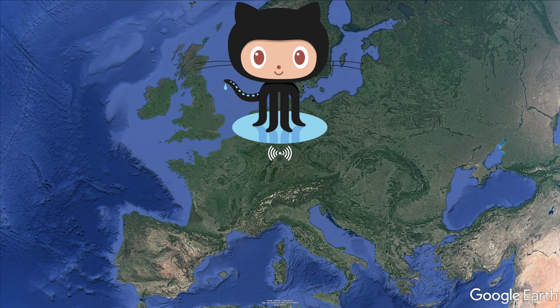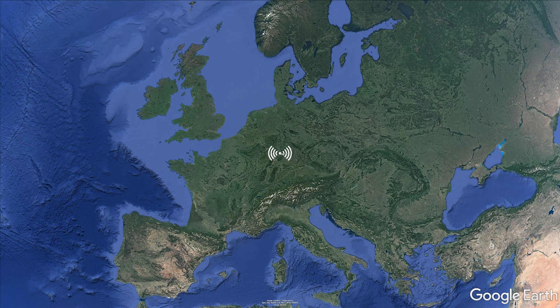The code we've used is on GitHub. It's a work in progress, so if you can improve it, feel free to submit a pull request.